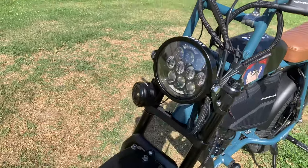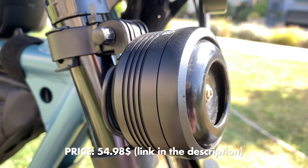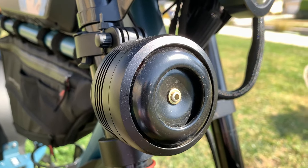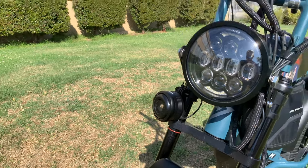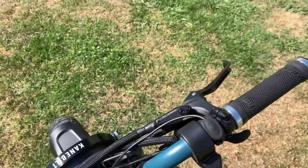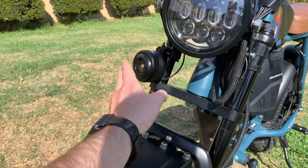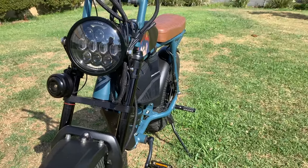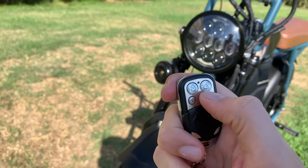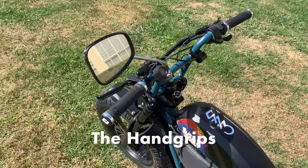These horns are amazing — links for all accessories are in the description below. What I love about this horn is that it's not only loud but also functions as an alarm system. It comes with a little remote: one button to lock, one to unlock, one for the horn, and one for panic mode. It makes me feel safe on the road and helps protect the bike from theft.